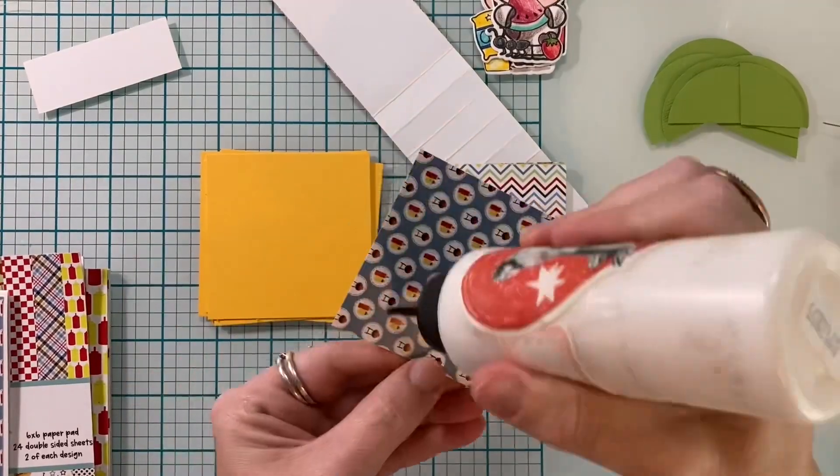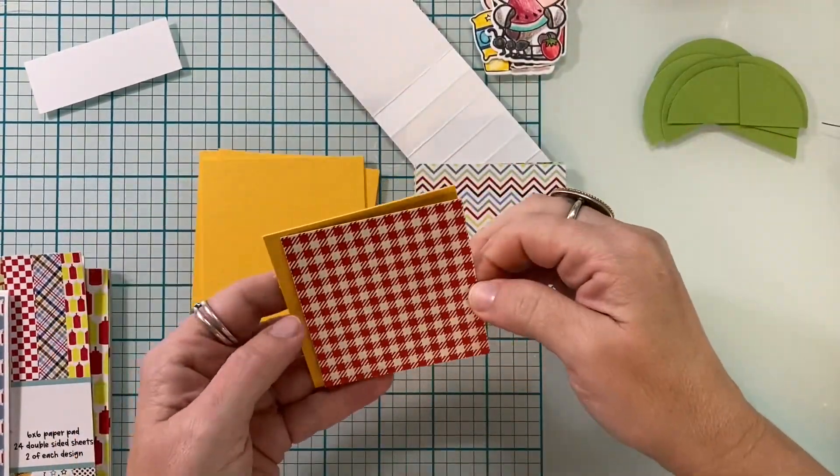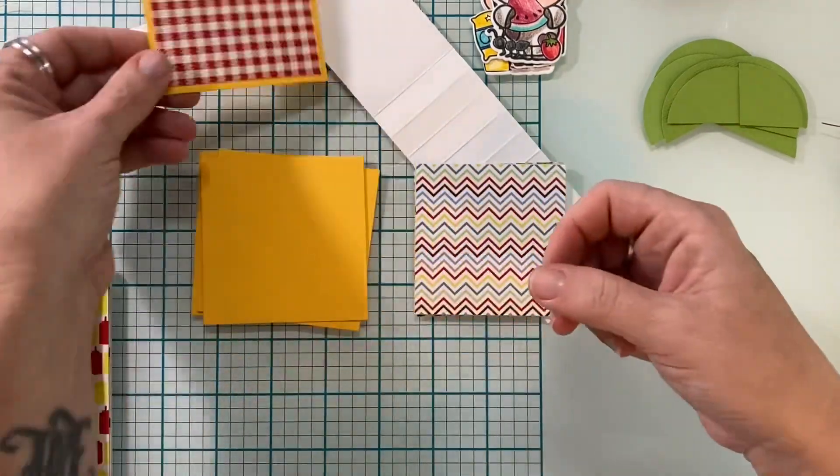Here are all of my cows — I have a whole herd of them. Now I'm going to get to construction. This is the two and three quarter inch square laid on top and glued down to the three inch square.